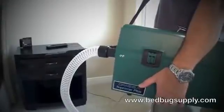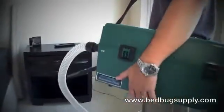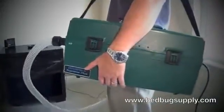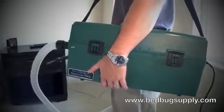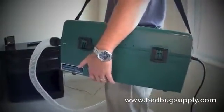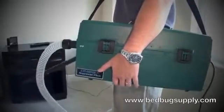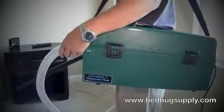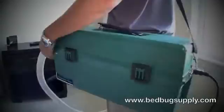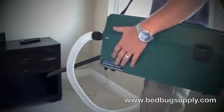Rule of thumb: if you can fit a credit card inside a crack, a bedbug could also be in that area. You want to treat below furniture, behind furniture, behind picture frames, any cracks in wood, baseboards, along window seals — just move around the room and hit all the different areas and suck up as many bedbugs and their eggs as possible. I'm going to give you an overview of different places to treat in this area.